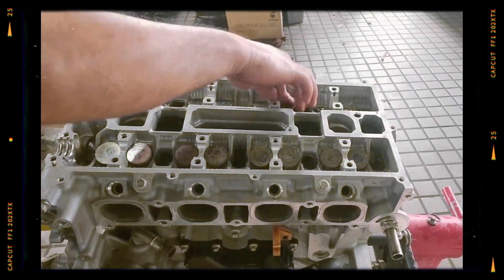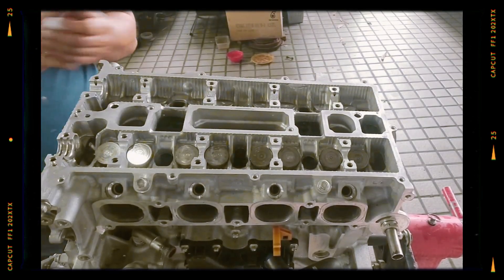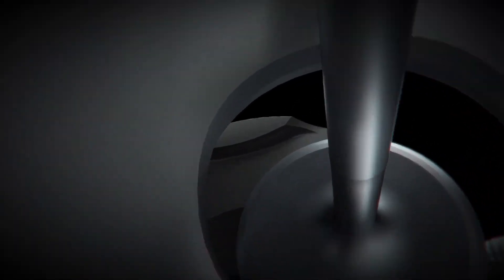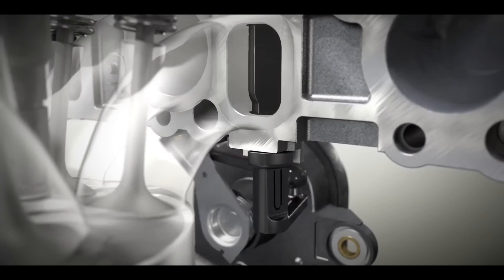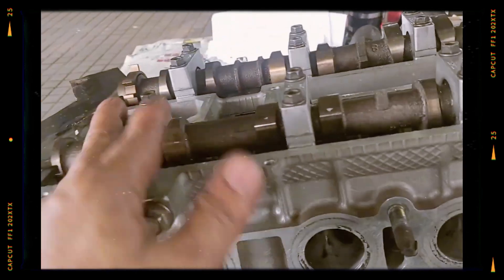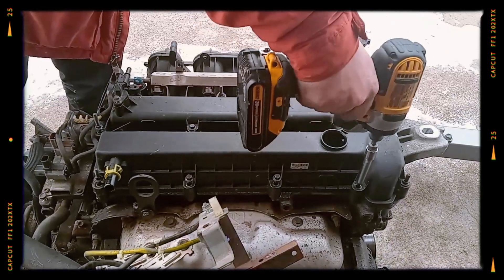Shimless mechanical bucket tappets mean there are no hydraulic lifters, so valve clearance checks are recommended around every 62,000 miles. The variable induction system, VIS, uses a plastic intake manifold with a variable length design — longer intake runners assist low-end torque while shorter runners improve top-end power. Sequential multi-point fuel injection delivers fuel via individual direct ignition coils for each cylinder, ensuring precise combustion and better overall efficiency. A stainless steel exhaust manifold is coupled with a catalytic converter and insulated exhaust header for reduced emissions and better exhaust flow.